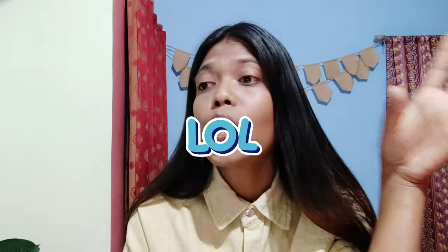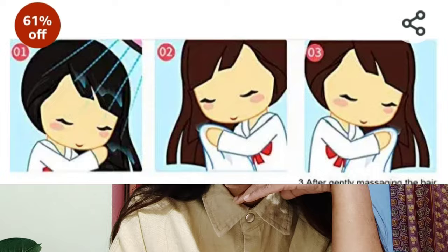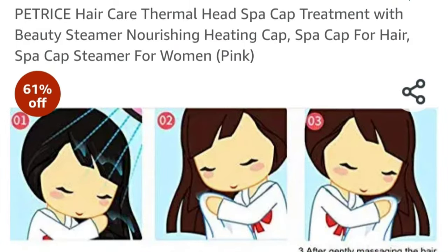I decided to do a hair spa at home, and for that I already have hair cream and hair mask which I've been using for about two months now, and it's working okay for me. The only thing I was lacking was a hair steamer, and therefore I got myself this hair steamer — named 'Hair Care Thermal Head Spa Cap Treatment with Beauty Steamer, Nourishing Healing Cap, Spa Cap Steamer for Women.'